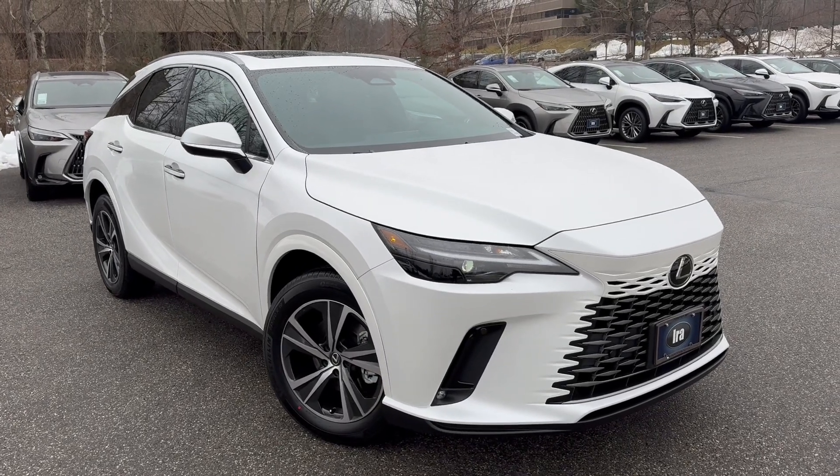There's your blind spot monitor which is also part of Lexus Safety System Plus 3.0. Lexus has all their safety systems included with all their new vehicles — you do not have to buy another package like other brands. Lane tracing assist, road sign assist, pre-collision system with pedestrian detection, dynamic radar cruise control with curve speed management, lane departure alert with steering assist, and intelligent high beam headlights are all included.